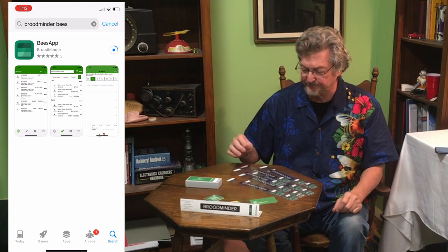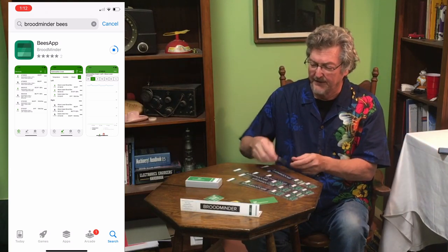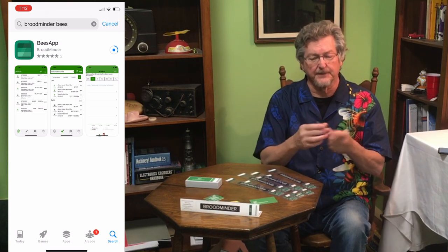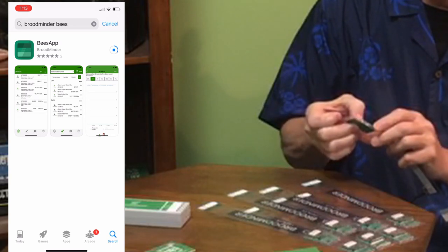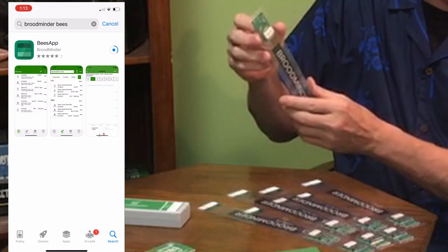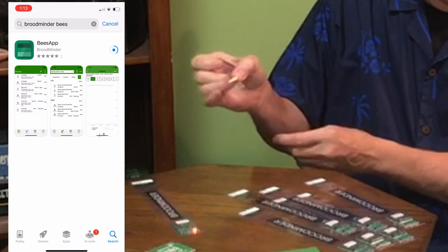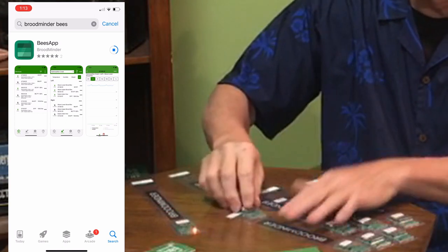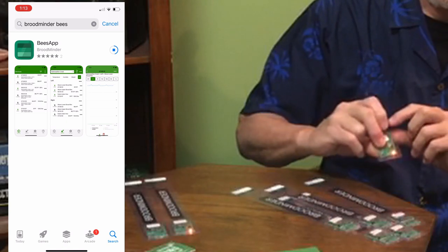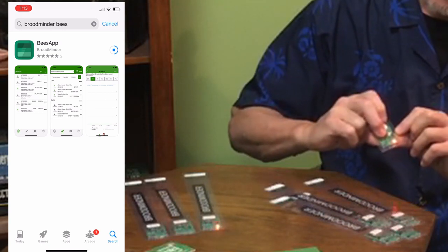I only need eight so I'm going to put two aside. The way you start these — because they're completely sealed — is push this button and in a second or two a light will come on. When you see the light go off you can let go of the button, and it'll flash for about 15 seconds. If it doesn't flash like that, you didn't hold the button long enough.